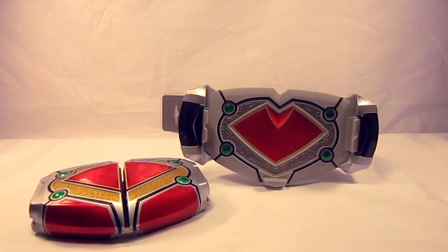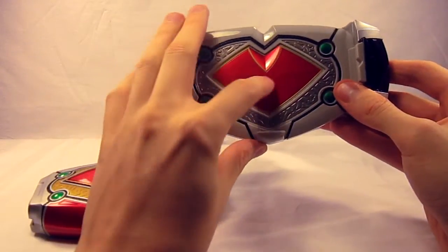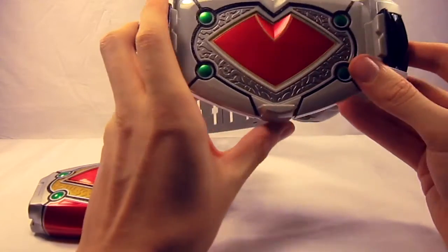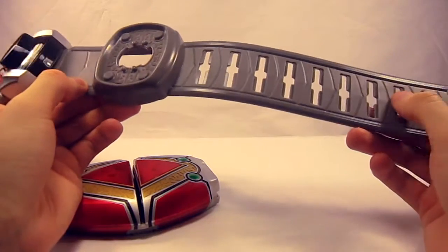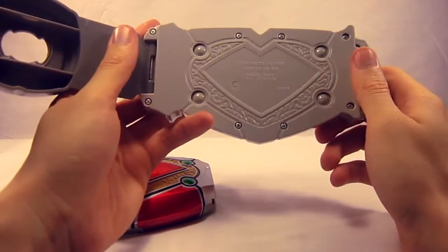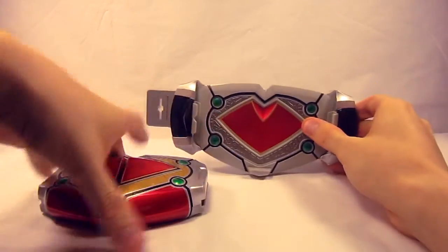Here we have the belt itself, done in two separate pieces unlike the other belts. The main part has a red heart-ish looking thing in the center, with silver, black, and some green orbs on the sides. The belt itself is actually not at all what we're used to in the Blade line, having a rather standard looking design as opposed to the card motif. The back has a similar design to the front, albeit gray. This has no electronics in it — it's just a holder for the buckle.